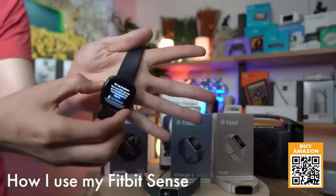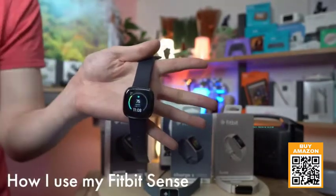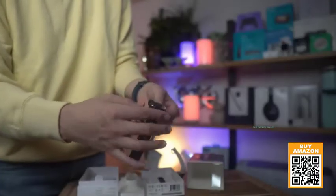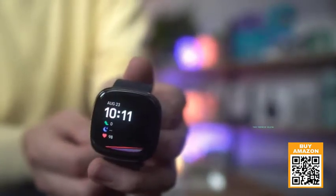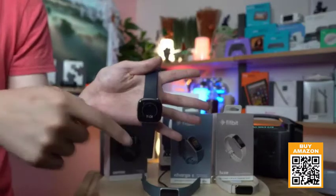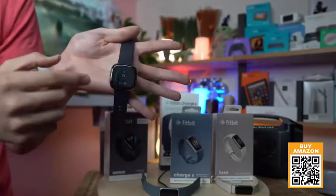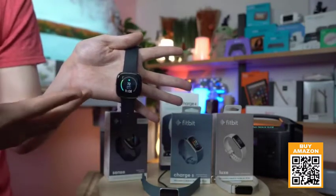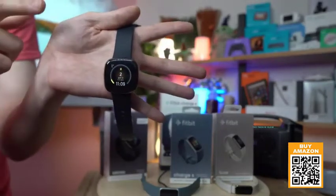If you're wondering what you use the information for — number one is sleeping patterns. This watch is exceptionally good for sleep tracking. Through the app, it gives you access to the Fitbit community as well as contests. Instead of having to create everything yourself, you just click and join — it sets the schedule, tells you what to do, and basically acts like a personal trainer on the go.